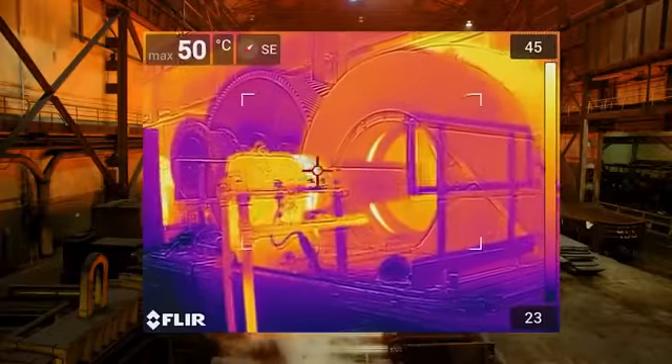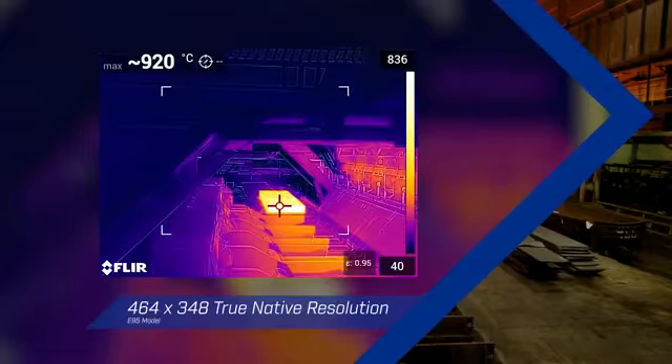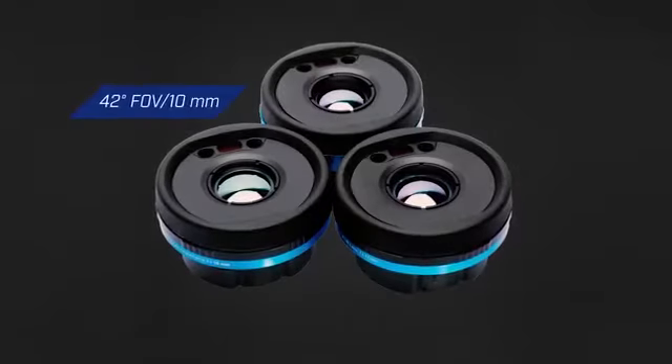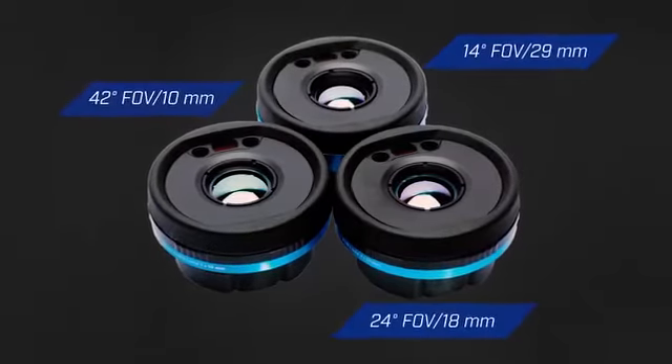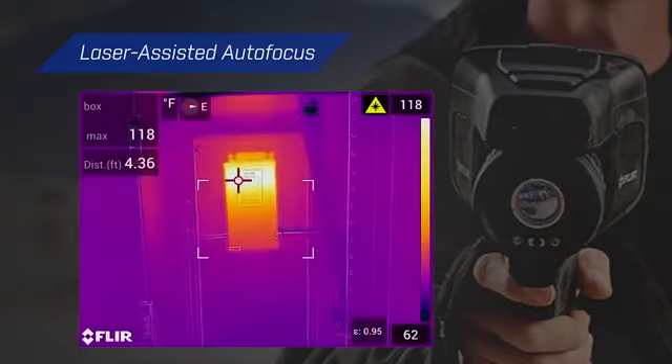The EXX series offers up to 464 by 348 true native resolution, multiple interchangeable optics that are auto calibrated to your camera, and incredibly fast, precise laser-assisted autofocus.